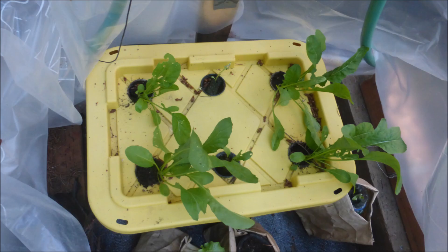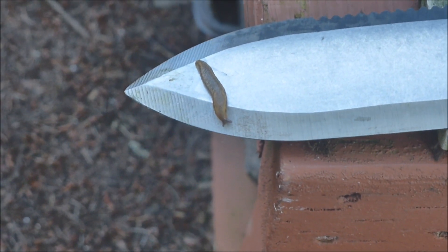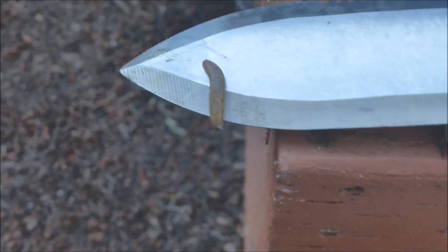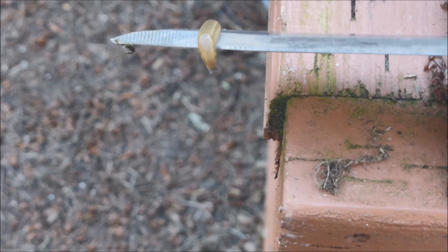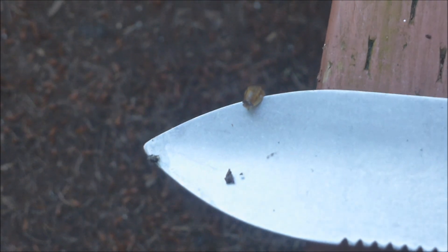Here is another small greenhouse where slug damage is suspected on arugula plants. The cover was removed and yes, there seems to be a slug under the cover. To give an idea of how fast a slug can move, the beveled area of this trowel is about 10 millimeters. The slug traveled approximately 7 millimeters in only 5.5 seconds — that calculates to about 75 millimeters per minute, or about 3 inches per minute, which equals about 180 inches or 15 feet per hour. This indicates that slugs can travel pretty far to find your crops.